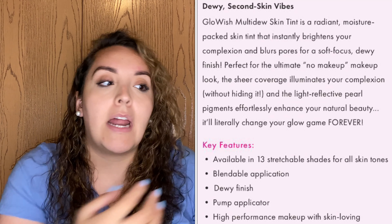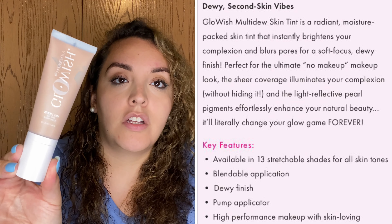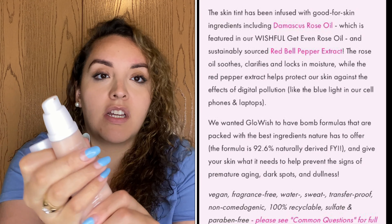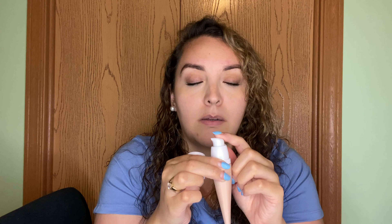It has a luminous, beautiful, fresh finish for the face. I'll leave the rest of the information on the screen for you to read. This is what the bottle actually looks like — I like that it has a pump so you can control exactly how much product comes out, not too much, not too little.